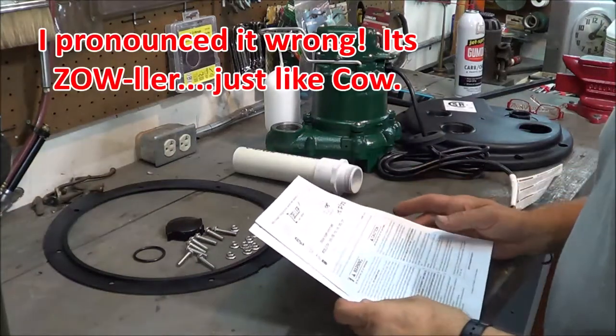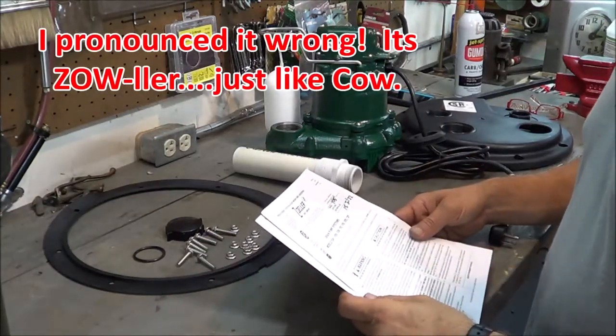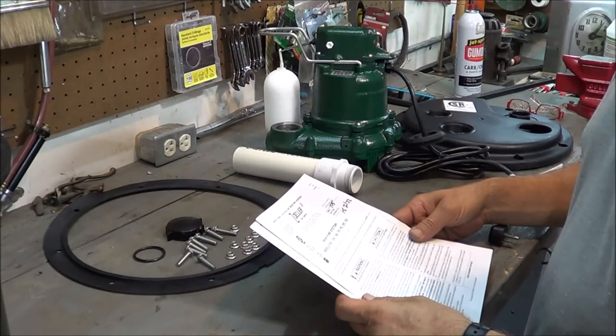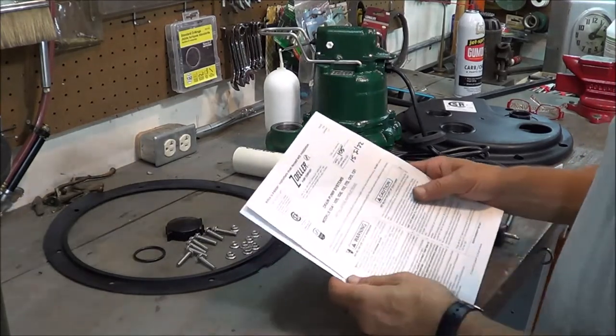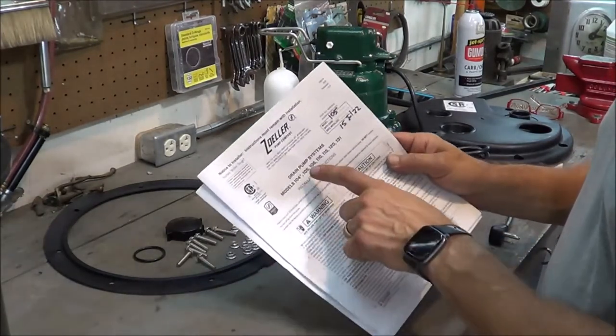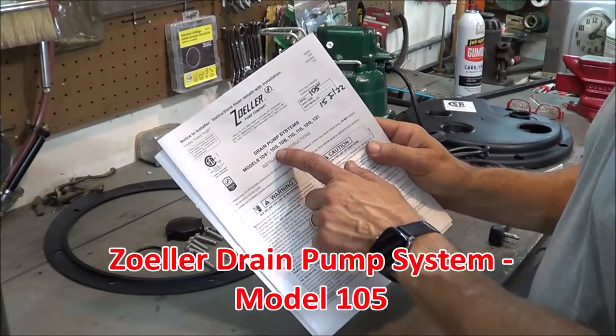I'm going to install a Zeller pump system to discharge washing machine water into and pump it out of our home. The system I purchased is the Zeller drain pump system model 105.